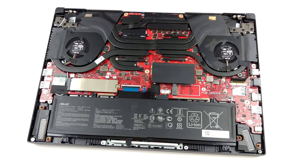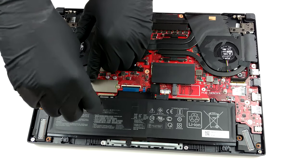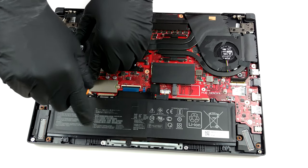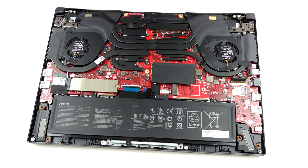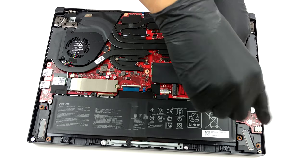After you remove the panel, you'll see the cooling solution. It comprises five heat pipes: two common for the processor and the graphics card, and one more for each of them. Then there is the last one, which cools the VRMs and the graphics memory.